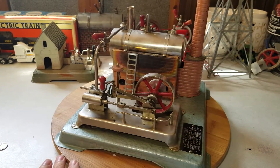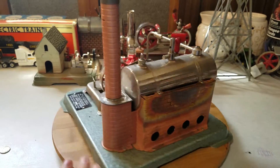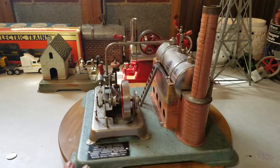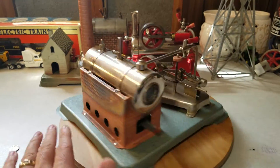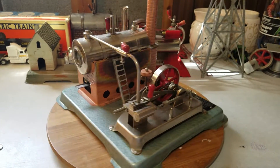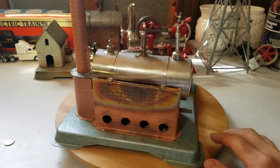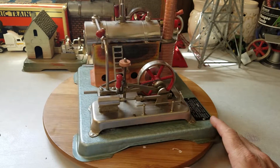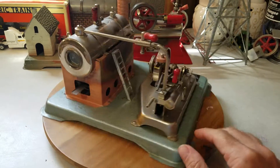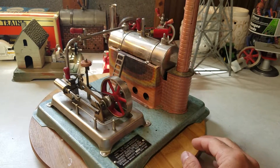They're $233.95 plus shipping. This one here is for sale — it's a slightly used one I picked up at an estate sale. Best offer over $100 and this one can be yours. If not, we just add it to our collection. We love these engines — you can never have too many. So, Jensen Model 75 dry fuel — this is the most popular steam engine that Jensen Manufacturing Company produces.